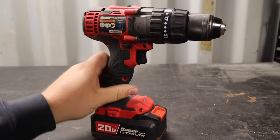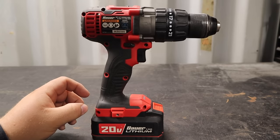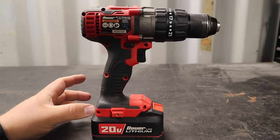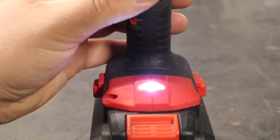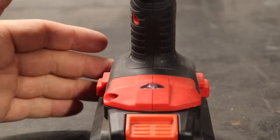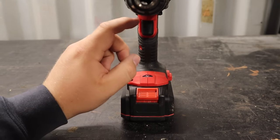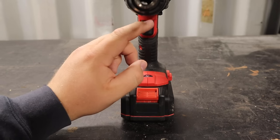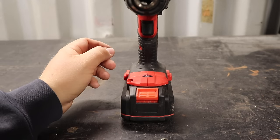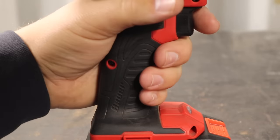Much like other tools, you have a place for a belt clip on the bottom of the tool on both sides — it's included, but I don't use it as it's usually more in the way for me. At the bottom you also have a light that comes on when you turn on the drill and stays on for a little while. It's a reasonably bright light and does light up where you're working.